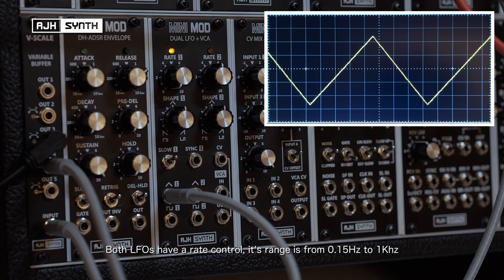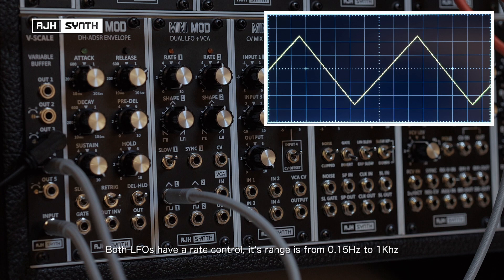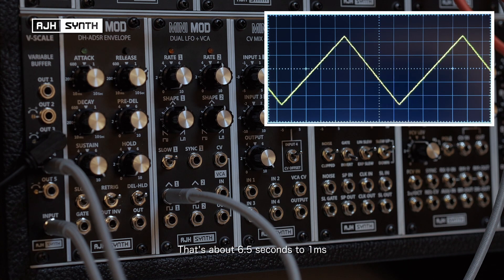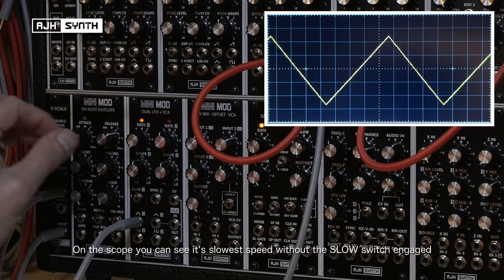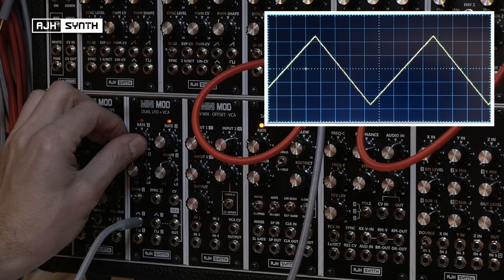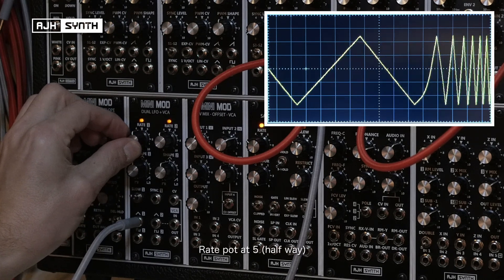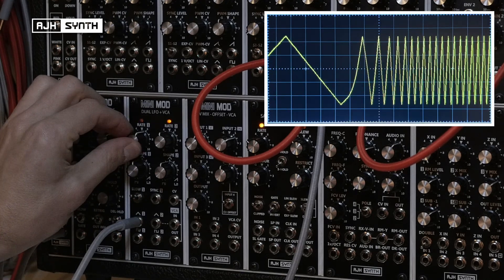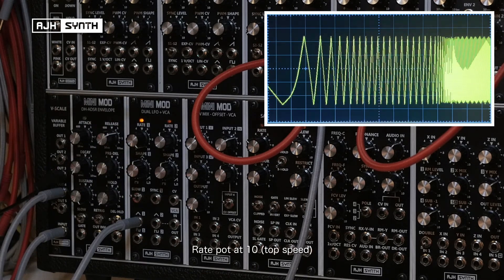Both of the LFOs have a rate control and the range is between 0.15 Hz to 1 kHz — that's about 6.5 seconds to 1 ms. On the triangle wave, as you can see on the scope, that's the slowest speed without the slow setting engaged, and that's its top speed.